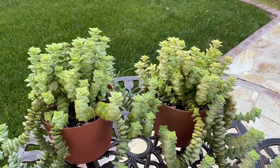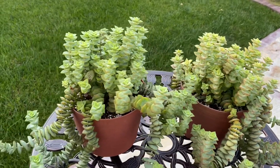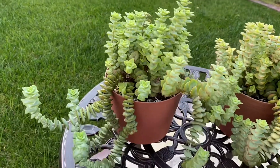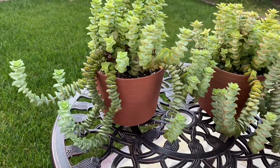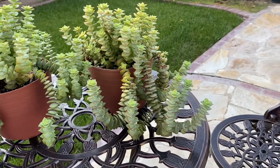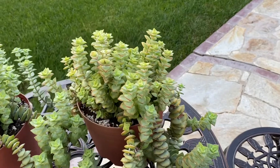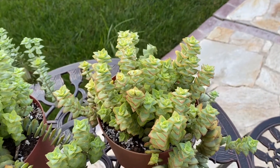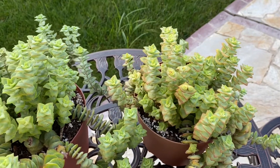Hi everyone, welcome back to my channel. Today I'm going to talk about how to care for and propagate Crassula perforata, or string of buttons. String of buttons is perfect for beginners — it's an easy-to-care succulent.